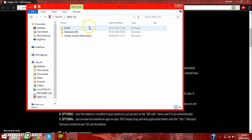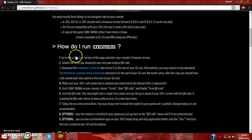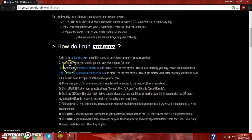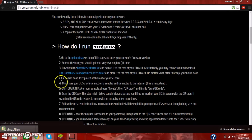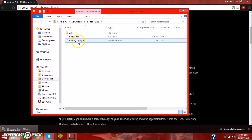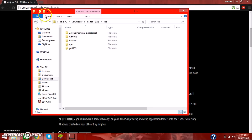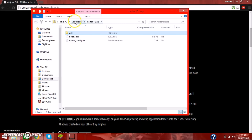Once that's done, I have the DCIM folder (photos and stuff) and the Nintendo 3DS folder which comes with the SD card. I'm going to go to step three straight away and cover the other steps later in the video. You can either download the homebrew starter kit or the homebrew launcher menu executable, but I use the homebrew starter kit because it has some extra stuff. It's already number one because I had it — it's got the game configuration .txt, the boot file, and some other stuff.